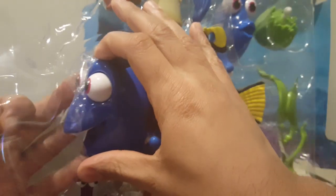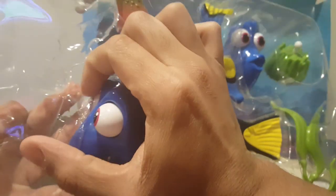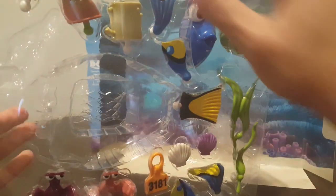Let's try and get Dory out of here. There you go, Dory. We have these toys.